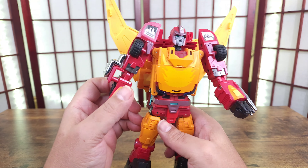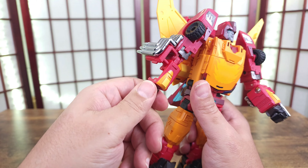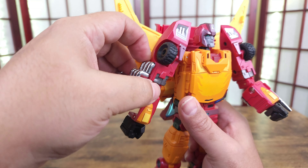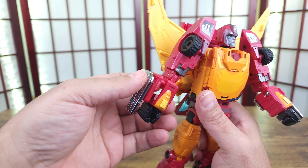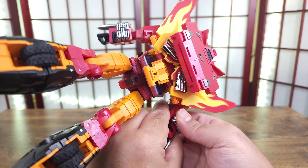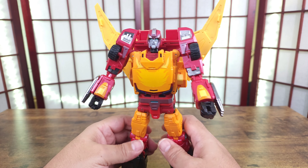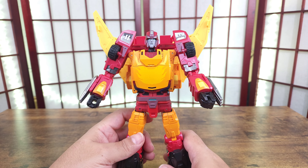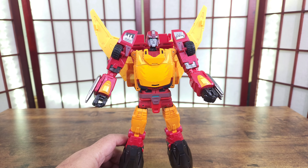Move this fist around and over here is the same thing — move this fist down. Pull this out of here, push that down, push that in, and move this over. And now you're done.